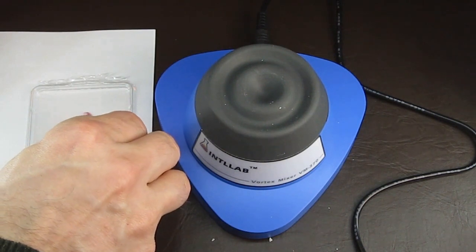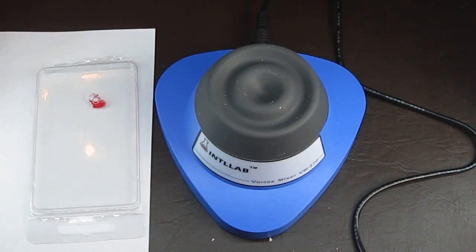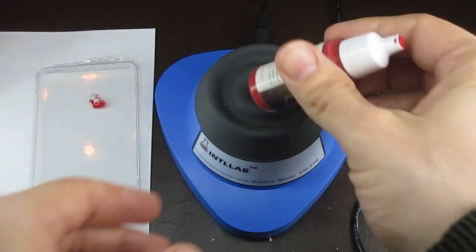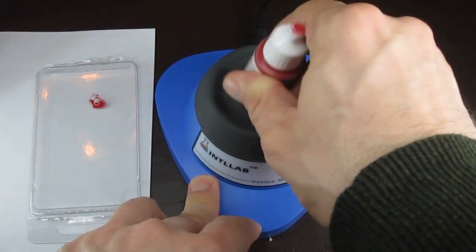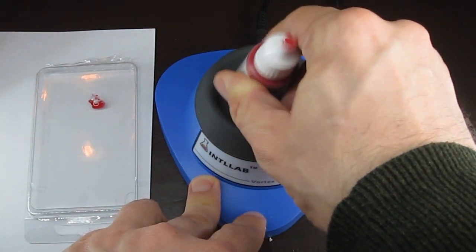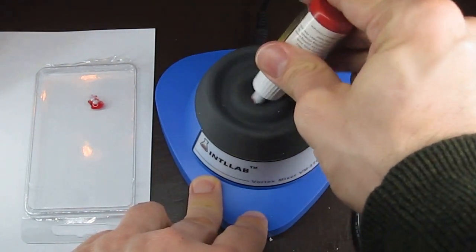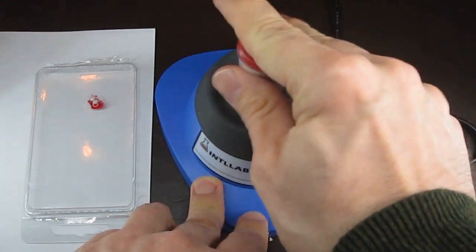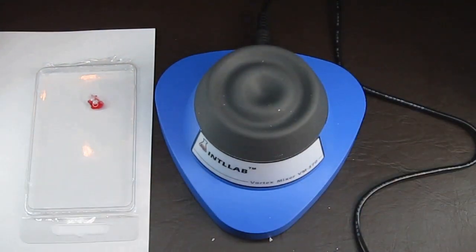But how does it work on the Army Painter paints? As I said before, these paints I've always had a little bit of an issue with. I'm never quite satisfied with how they come out of the bottle. They're good because they're very affordable, but they don't have the consistency of some of the other brands that I use. I took the bottle of Army Painter paint and I just went at it on this machine to see how it would work.